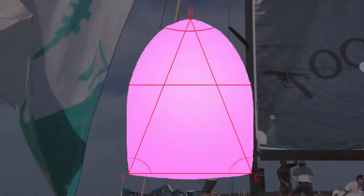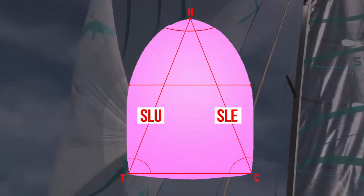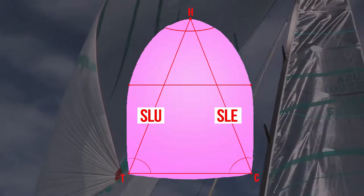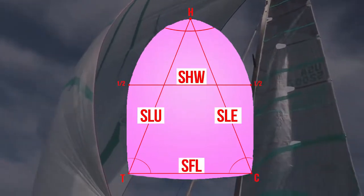Spinnaker measurements include luff length (SLU) and leech length (SLE), which will be equal for symmetric and different for asymmetric spinnakers, half-width (SHW), and foot length (SFL).